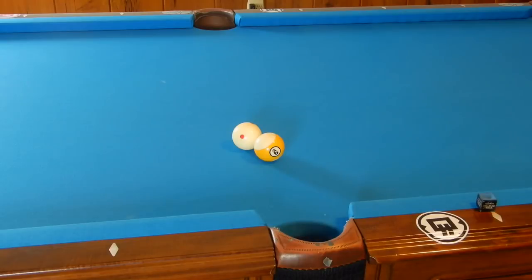Hey guys, I'm Jen Dupree and today I'll be teaching you how to make these close cut shots 99.9% of the time.